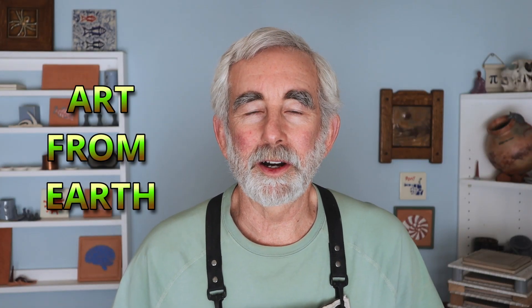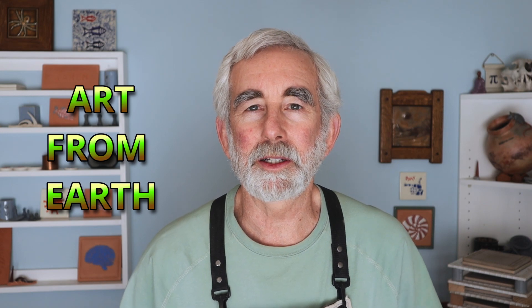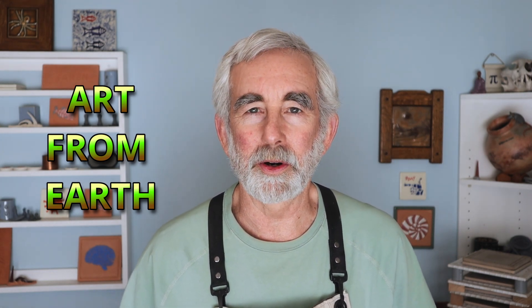Welcome back. Today I'm going to talk about pyrometric cones and show you how I make cone packs, which might be a little bit different than what you've seen before or what you're used to.